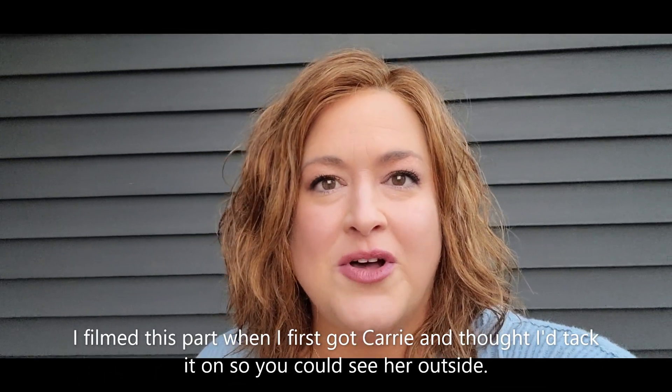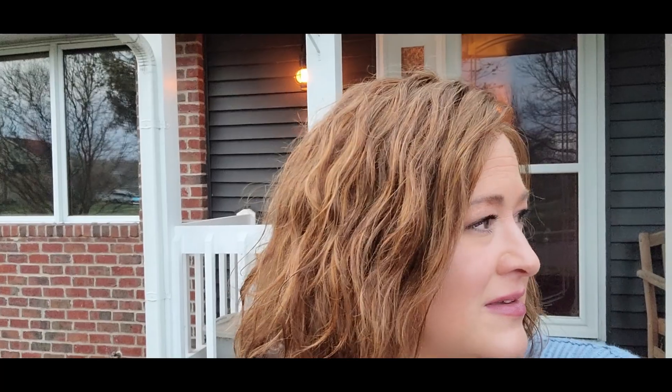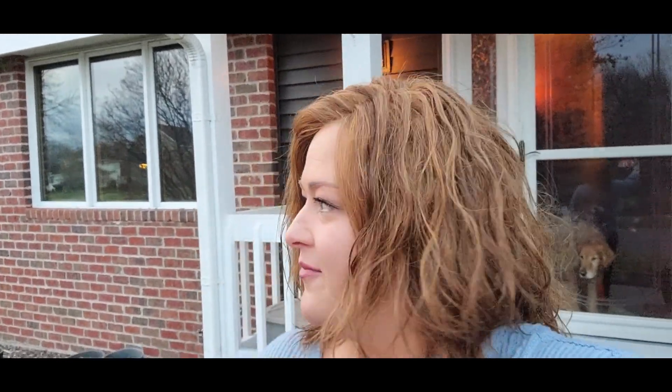Quick outdoor look at Caramel Ribbon in the human hair wig Carrie by Jon Renau. This is the color in human hair, so it's very different from the synthetic version — which I was super surprised about, even though I knew they'd be different. There's really no rooting; it looks very natural up top. Hopefully this gives you a better sense of the color. Thanks for watching!